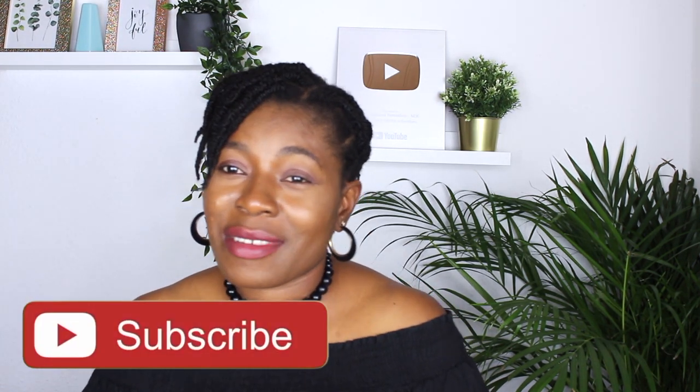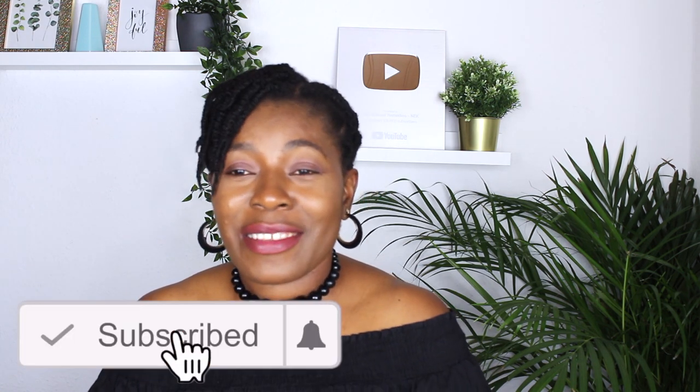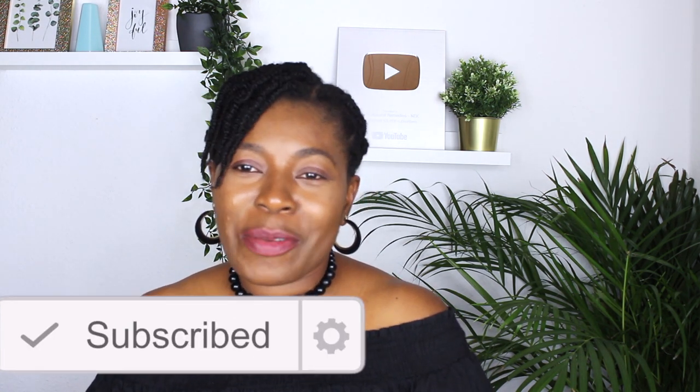If you find this video helpful, don't forget to give it a thumbs up. If you try this, let us hear from you in the comment section, and don't forget to share this video with your friends and family. If you're new to this channel, subscribe and click the bell button so you'll be notified for future videos. Thank you everyone and I will see you very soon in my next video — bye-bye!